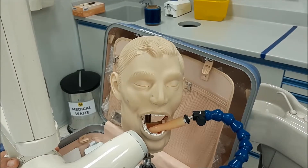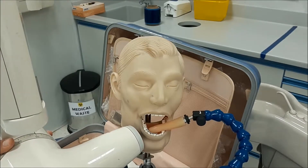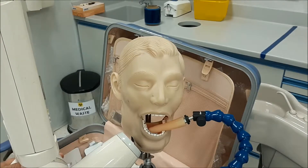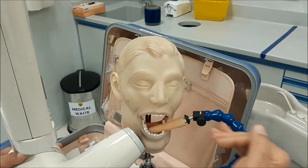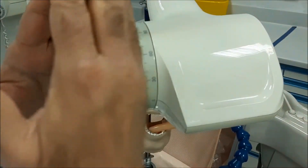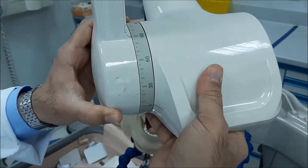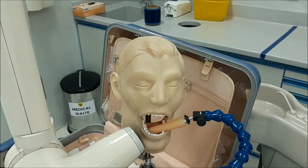Now let's come to angulations. First, you direct the beam so that it will be perpendicular on the tooth — this gives an elongated image. Next, you direct the cone perpendicular on the sensor — this gives a short image. Then you direct it midway between those two angles, and the angle will be around minus 20 to 25 degrees. It depends on the angle: a small angle, minus 10 may be enough; a large angle, you extend the angle. For demonstration purposes we will go with minus 20. This is the vertical angulation.